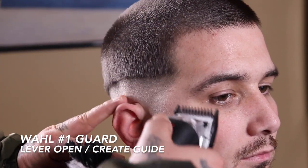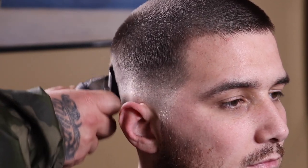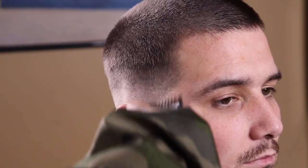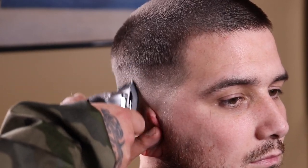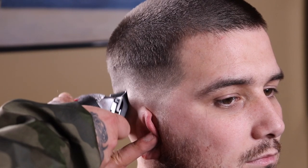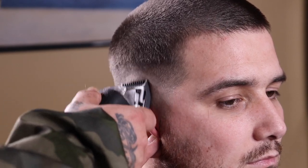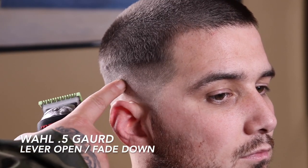Now that I have that blended out, I'm going to come in with my number one guard with the lever fully open and begin to create and set my next guideline, giving myself the same amount of space as the previous guide to keep everything consistent. Once my guide is created with the lever fully open, I'll close my lever and blend from the bottom of that guide right back up towards the top. Typically that one-close will leave some weight behind, but I'll show you how to remove that in the next step.